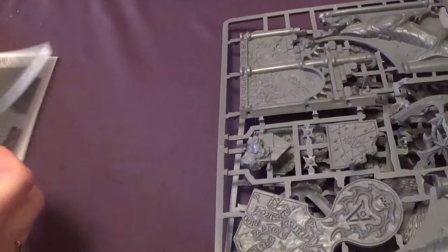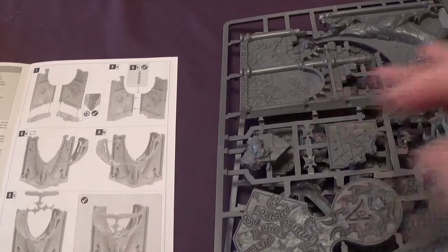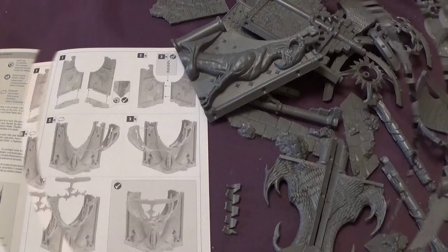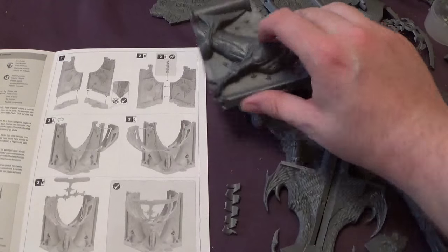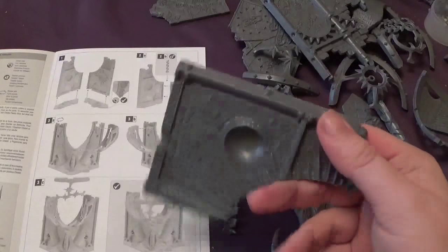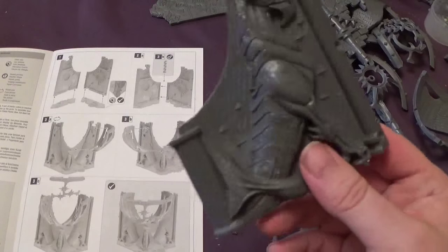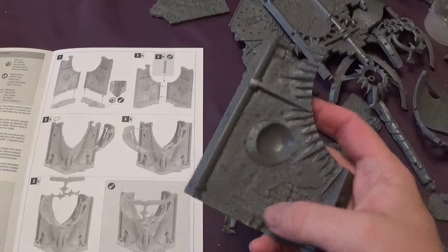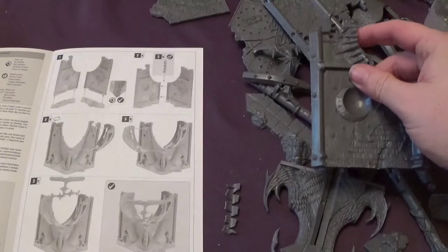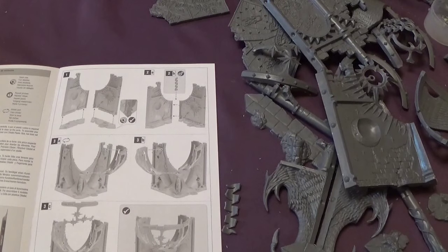So let's have a look at this then — stick it together as we normally do with the guide. Might be helpful if we have clippers. So we are back and the sprues have no numbers on, so what we've done — Claire decided it's a good idea to just cut all the bits off, clean them up, which we have done.